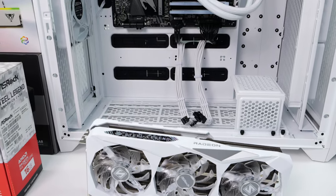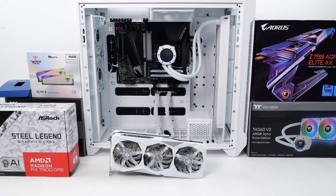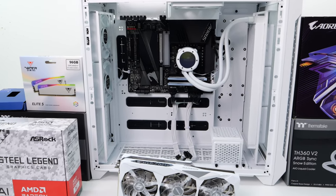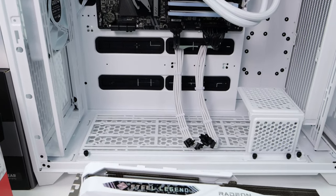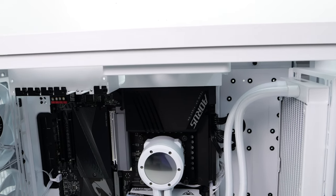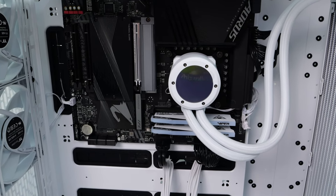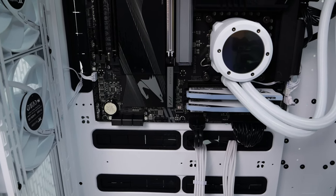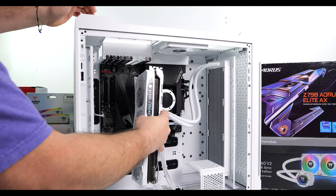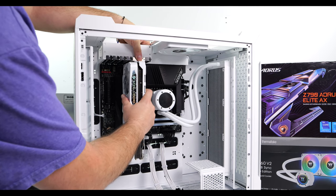In order to test the RX 7900 GRE, I'm going to slam this inside of a system. I've been working on a larger system for one of my buddies. We've got the new Thermaltake CTE C750 Air — it's definitely a really big case with their CTE form factor, more room than I really know what to do with. I've got a Thermaltake 360mm AIO on top of an Intel Core i9-14900K, 96GB of high-density Viper RAM running at 6,000 megatransfers per second, the motherboard is an Aorus Elite AX Z790, and the power supply is an 850-watt Thermaltake — more than enough for the RX 7900 GRE, which has a recommended power supply wattage of 700 watts.